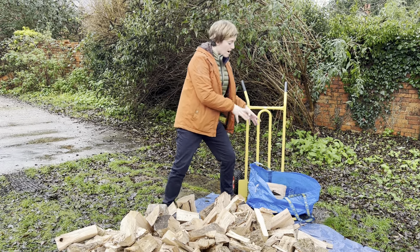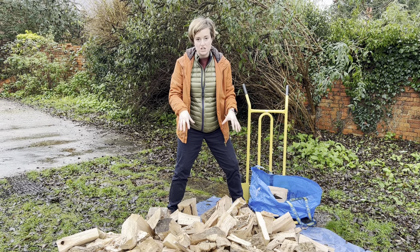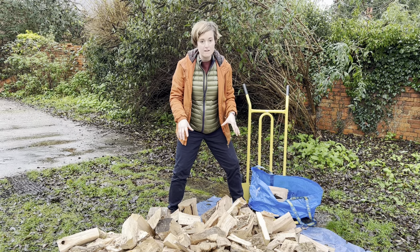Think about where you're moving the logs to, making sure you've got a nice stable base. Don't be positioned on the logs — get your feet flat on the ground.